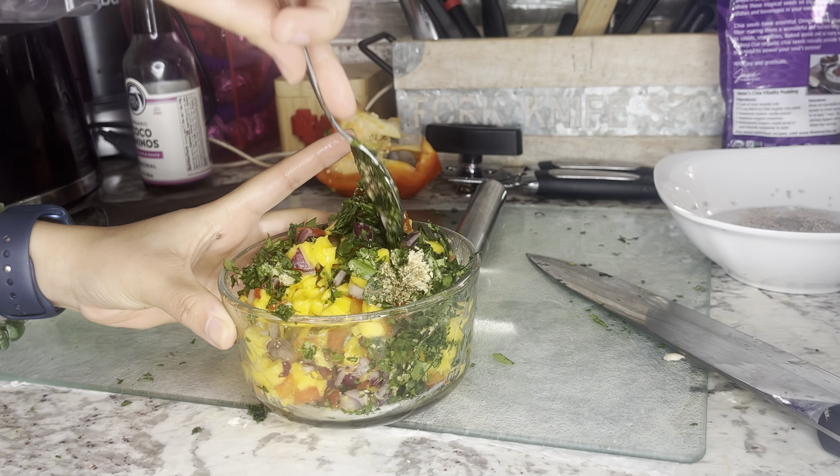I added in some chia seeds mixed with water as an egg substitute to help it stick together — I was supposed to use flax seeds but I didn't have any. I also added in a little bit of spelt flour to help everything come together and keep it from being too wet. Make sure you check the texture and that everything is blended enough, then begin shaping into patties. I put a little flour on my hands so it wouldn't stick.